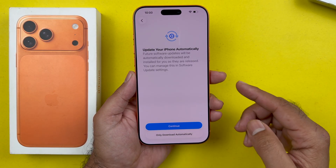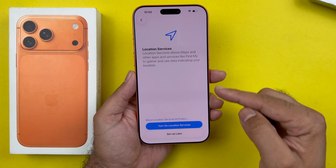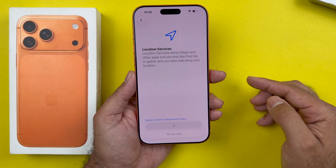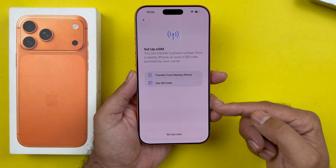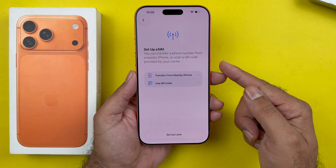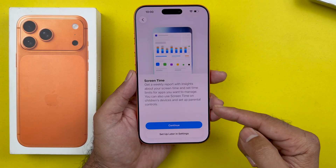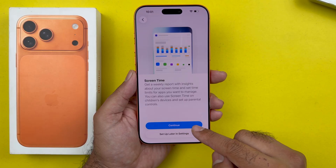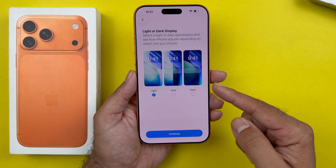Next, choose if you want to enable auto update and go through the prompts to enable Face ID and location settings. You will then need to set up your eSIM or transfer it from a nearby iPhone — we will just skip that. You can also enable Screen Time, which is very useful if you want to track your usage. Then choose whether you want to share additional data with Apple.